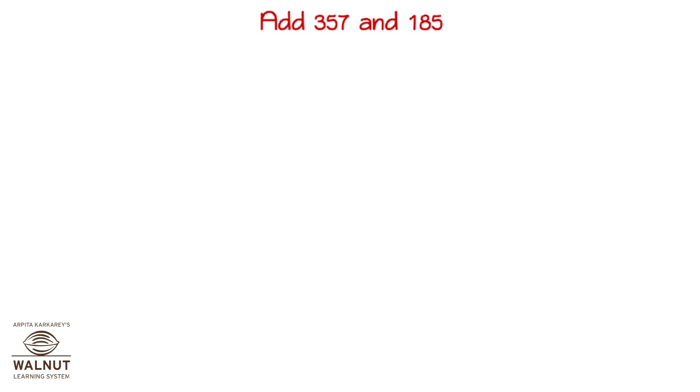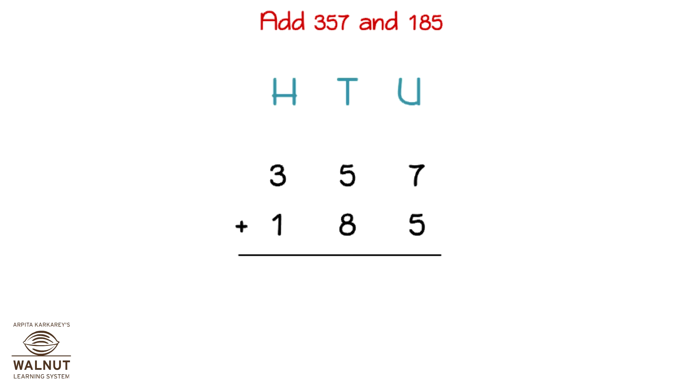Let's try to add 357 and 185. First we write the numbers properly one below the other. Then we write in the place values. We add the digits in the units place. We write the carry and the number. Then we add the digits in the tens place. We write the carry and the number. Then we add the digits in the hundreds place. That gives us the final answer which is 542.